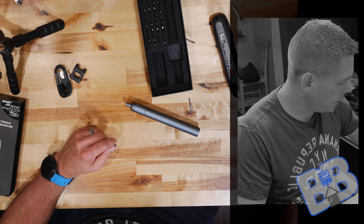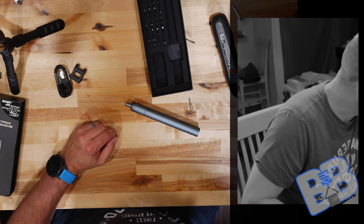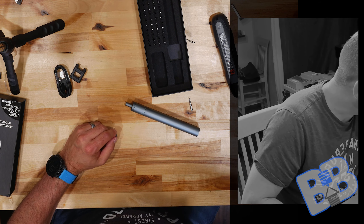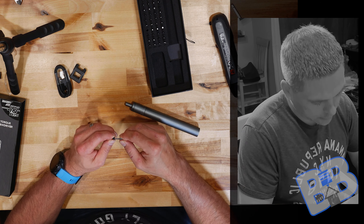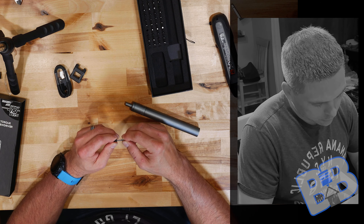Hey, welcome back to the Build a Basement. Today just a quick review on an electric screwdriver I picked up on Amazon — the Jakemy 40-bit unit, the JM-Y02 Plus. Let's take a look at what's inside the box.